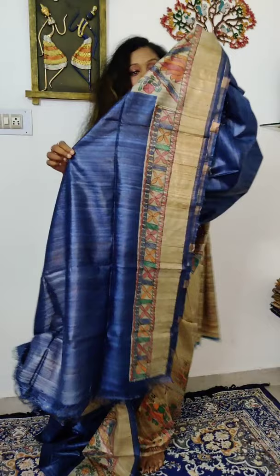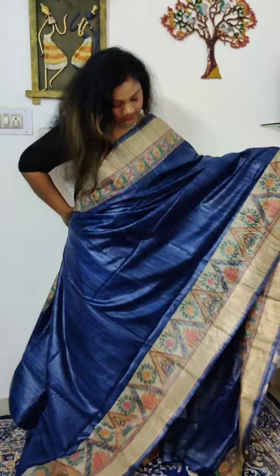The saree length is 6.5 meters including nearly one meter of blouse. The navy blue saree is priced at ₹6,500. We have only one piece of this navy blue, so those who want to block it can use the link in the description. It features zari borders and zari-striped pallu work throughout.